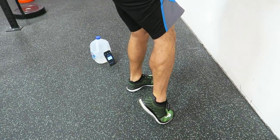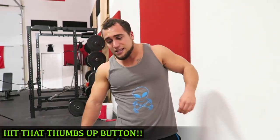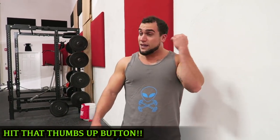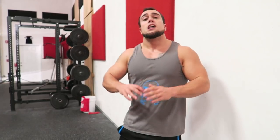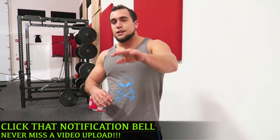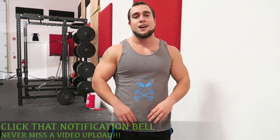You should have a crazy calf pump right now — they should be burning! For beginners I recommend three to four sets; that entire four minutes is one set. For more advanced, four to five sets for optimal muscle growth. Make sure you give this video a thumbs up, subscribe, and click the notification bell so you never miss a new upload. See you guys in the next one!